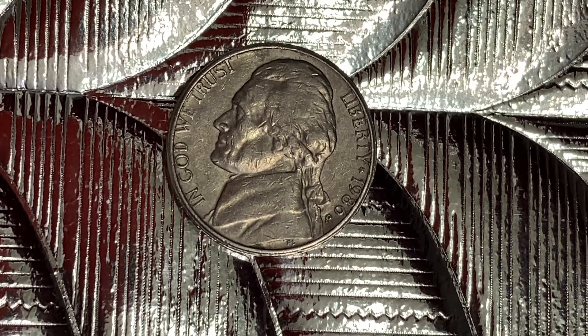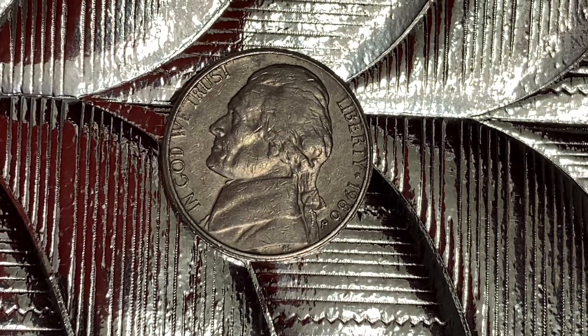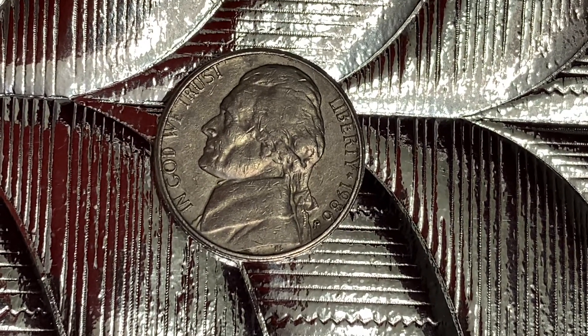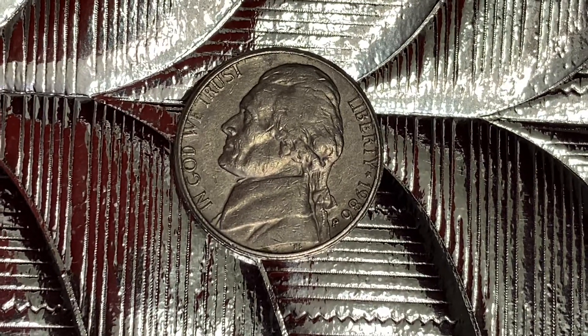Here's a 1986 P Jefferson nickel. We see Jefferson in the center of the coin facing left, and 'In God We Trust' at left, 'Liberty' at right, followed by 1986 — that is when this coin was produced — followed by the mint mark P right next to 1986, which represents the Philadelphia Mint, where this coin was produced.